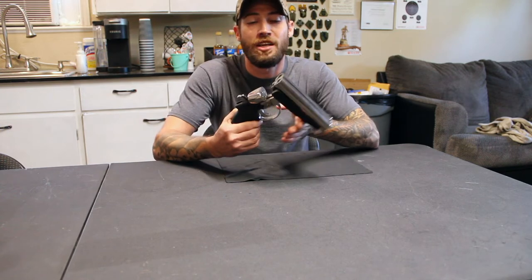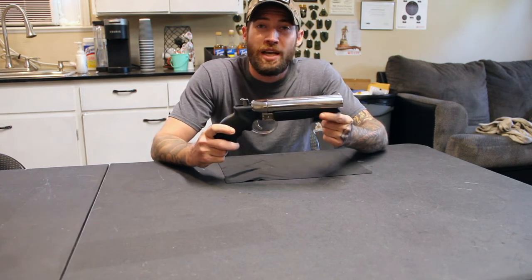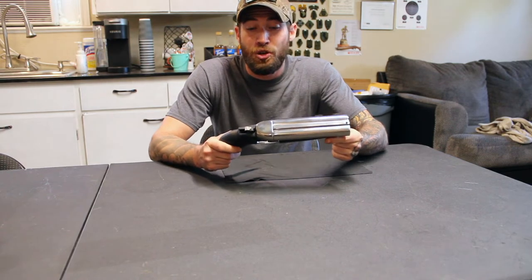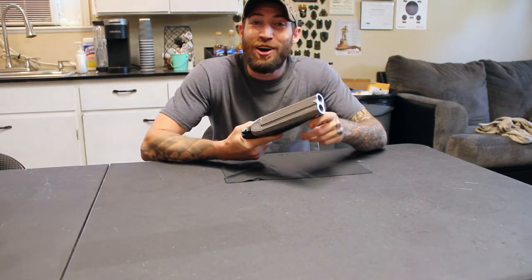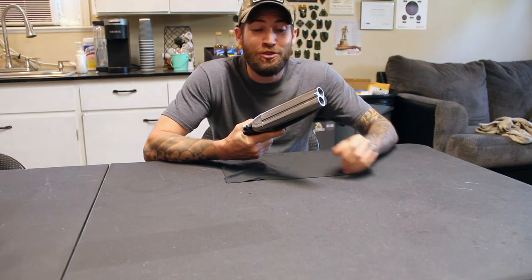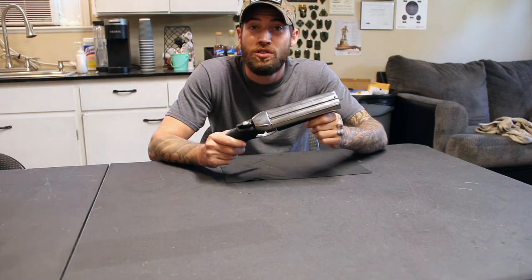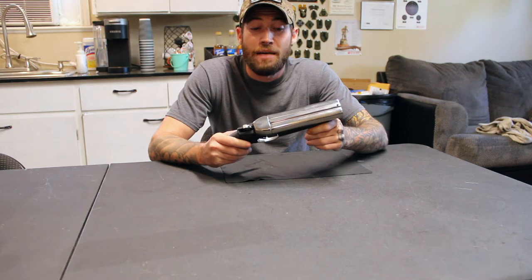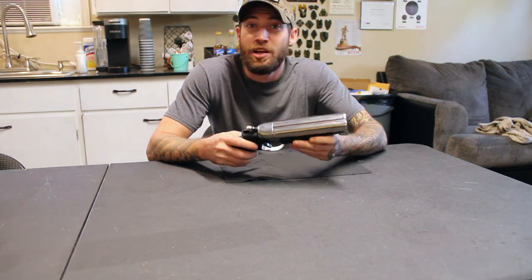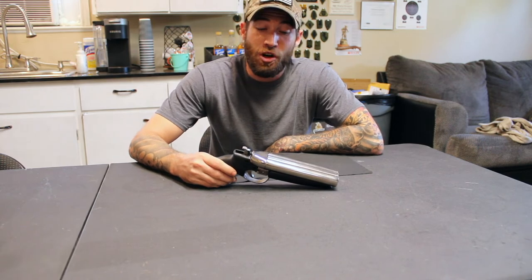All right y'all, Safety Steve here. I wanted to do a little bit of final thoughts on the American Gun Craft 12-gauge pistol. This thing is just absolutely insane — as you saw out there, it is too much fun. This pistol ships straight to your house, no FFL needed, and it has absolutely no serial number on it anywhere.